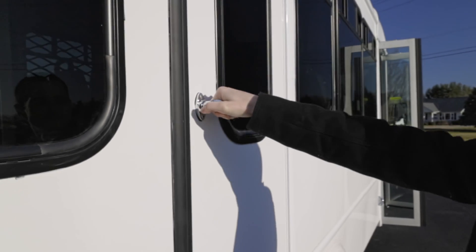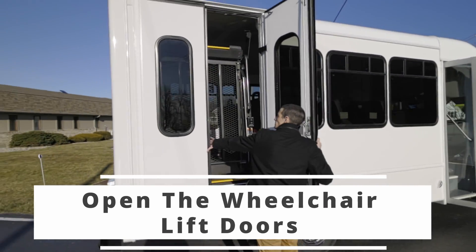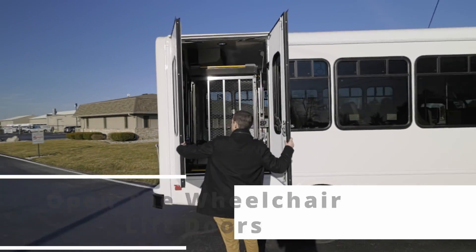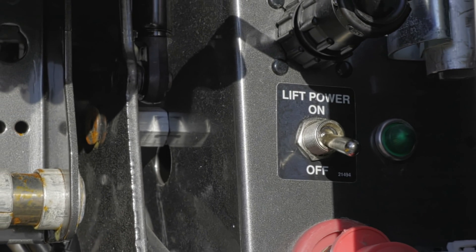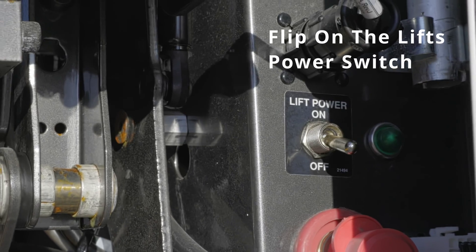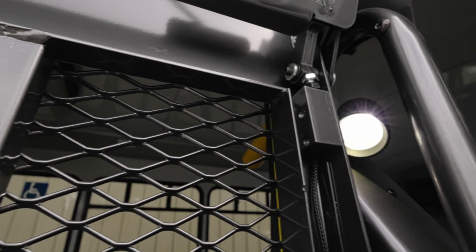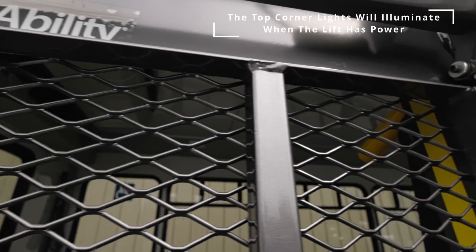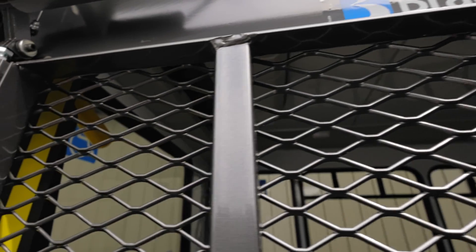Next, you'll want to gain access to the lift by locating and opening the doors. Now that we have access to the lift, find the power switch that will typically be located at the bottom left or right-hand side of the lift and make sure that it is flipped to the on position. Once the lights at the top corners of the lift are illuminated, you'll know that the lift has power and is ready for use.